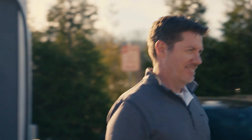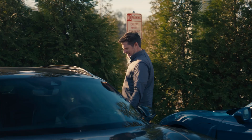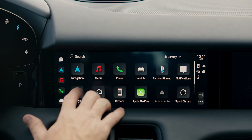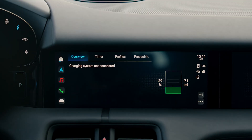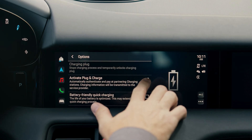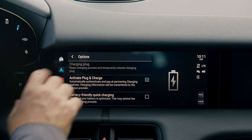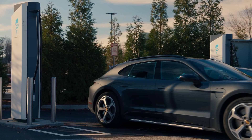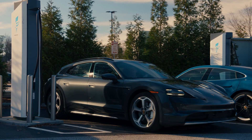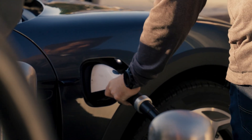There's a second way to do the charging process — you can activate plug and charge in the PCM. First, select the charging icon. Next, select the three dots in the lower right hand corner, and you'll see the option that says activate plug and charge. Make sure that box is checked. Plug and charge allows you to drive up to the charging pedestal, remove the charging cable, plug it into the vehicle, and walk away.